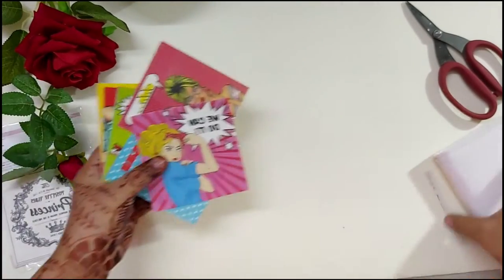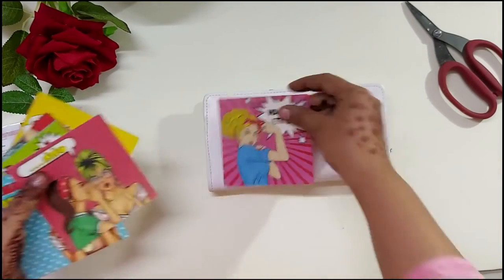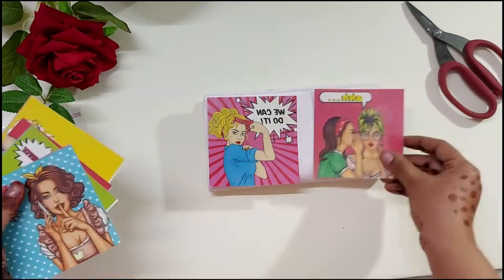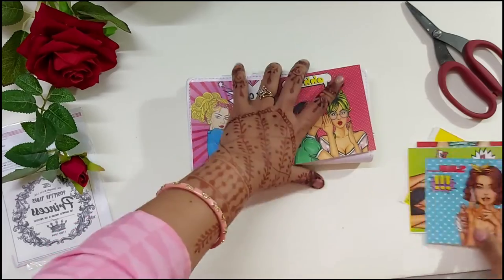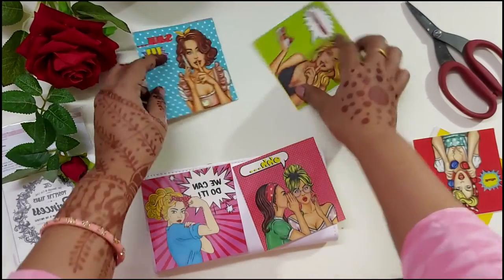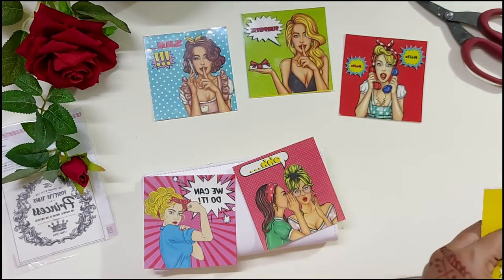Now I have all the sheets cut and I will be choosing which of the designs I want to place on my wallet. It's just a little selection process, and I would be using these ones from the Transforme Sheets.